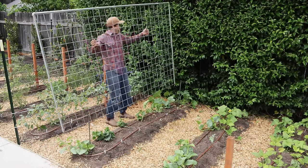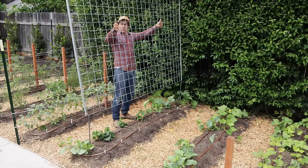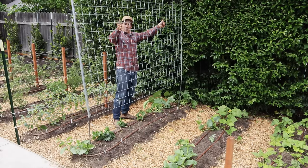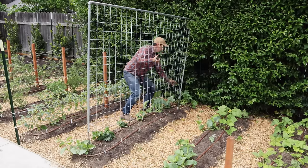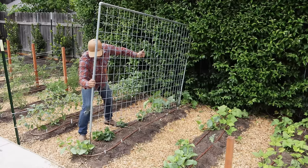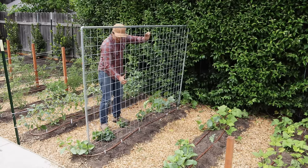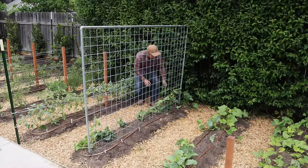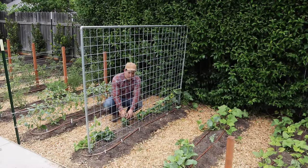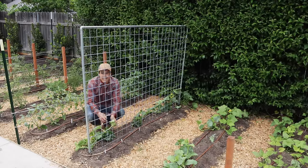All right — success sliding it on there myself. I normally like to get trellises in the beds before I plant anything, but I had a lot of projects this year so I was a little delayed. Either way, these cucumbers are going to go to the top of this trellis in no time.